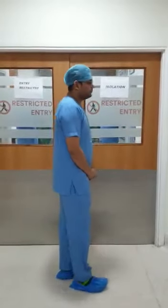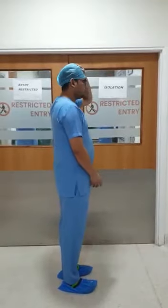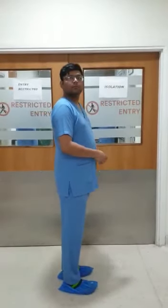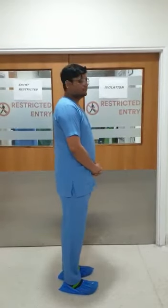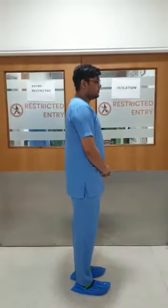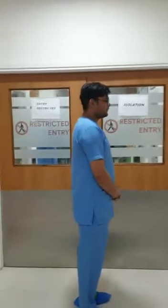Good morning all. Today we will be demonstrating the level of protection which is required while we are taking care of patients. This video is specially made for Sarvodaya hospital staff. We have three levels of protection: level 1, level 2, and level 3. This is about the Corona care unit and the isolation ward which we have made. As you can see it says isolation and entry restricted.